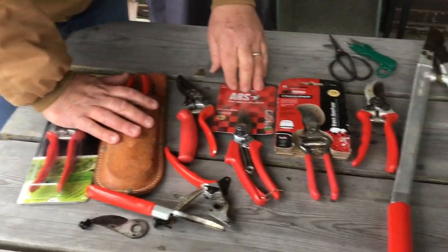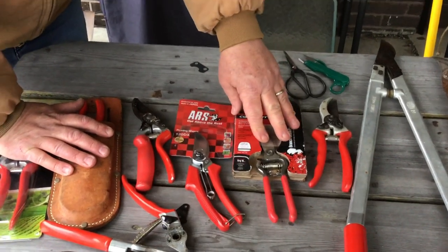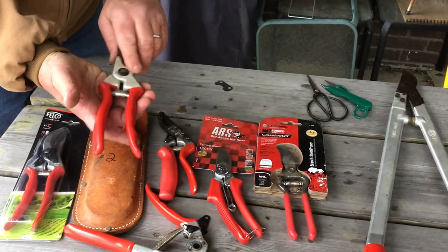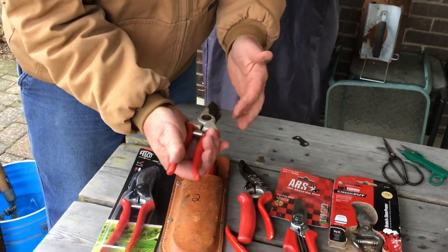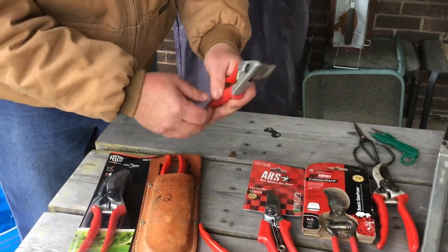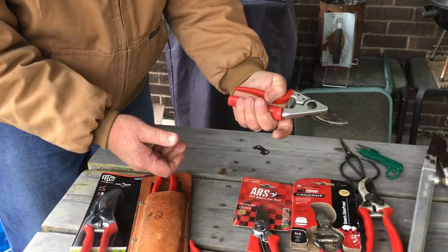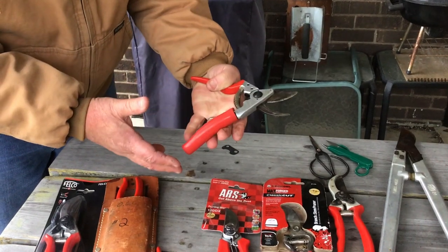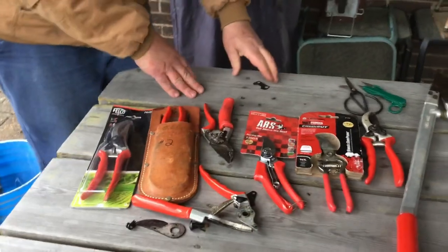These are some other brands. ARS is becoming a pretty popular brand. These are Coronas — Coronas are getting better than they used to be. These look like Falcos, but they're junk. They're made in Taiwan. I bought these for the students a couple years ago and they lasted literally like a few classes and they're dull and they just don't work well. I also wanted to show you this — it's a Falco, but personally I don't care for this one. If you had really big hands and were pruning all day, the handle actually rotates, so it would take some of the pressure off your hand. But for me, my hands aren't big enough and I'm not comfortable with them.